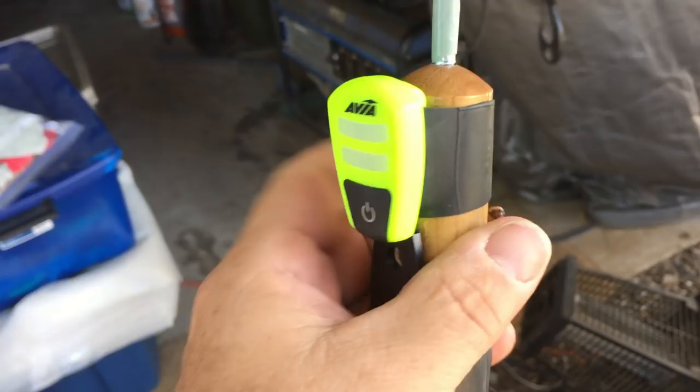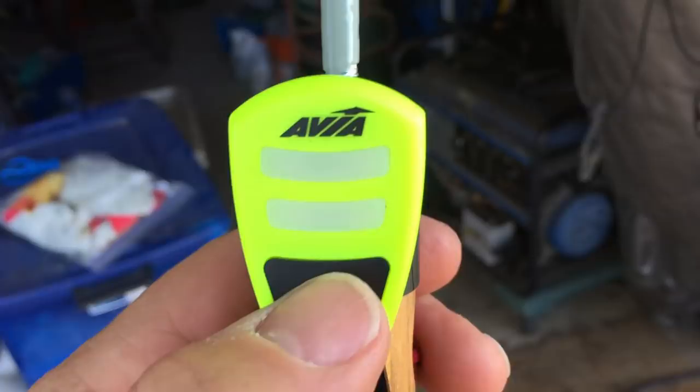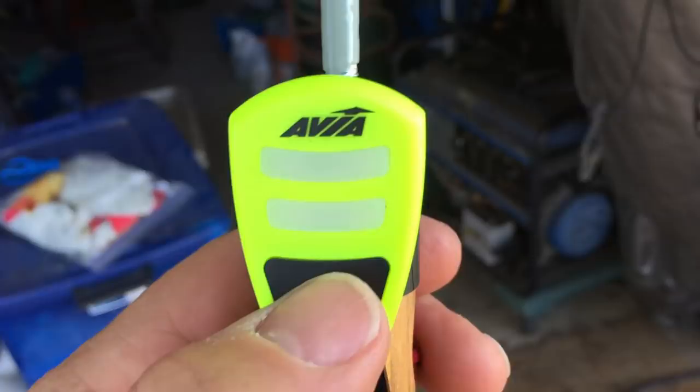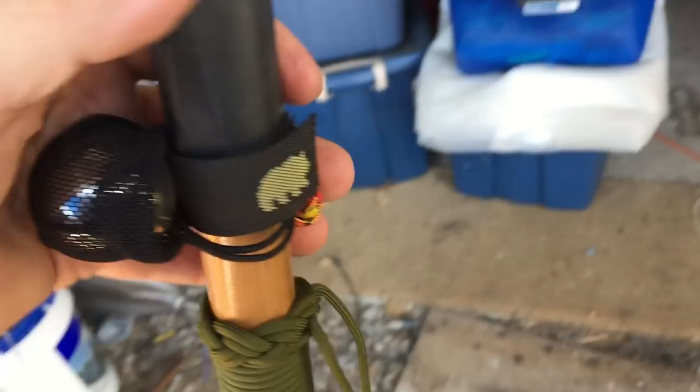I did get the bear bell mounted. And lastly, I added this little emergency light. When it's really dark, this ought to be able to light up quite a bit. You can see it cycles through — red, then steady red, then white, steady white, then flashing back and forth, then off. When it's really dark, you ought to be able to see pretty well with that. It's just for emergency only.